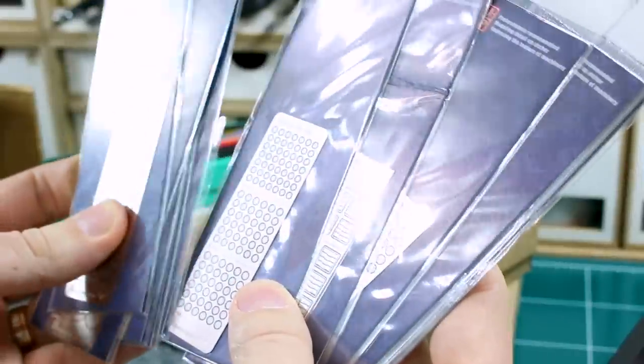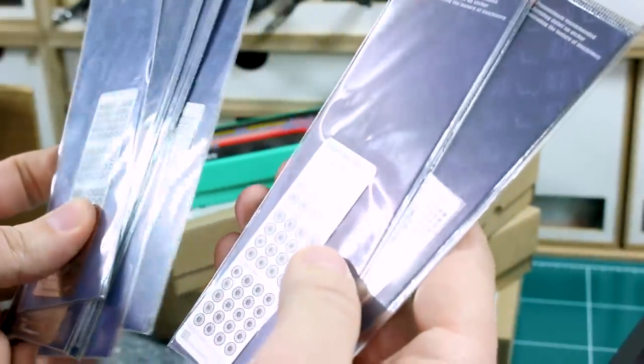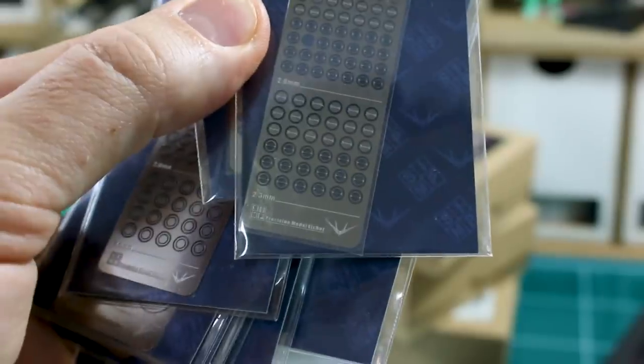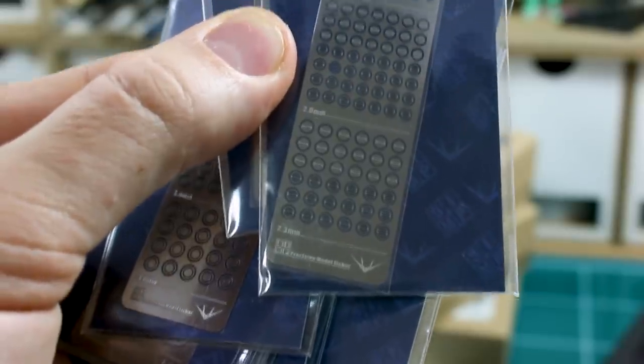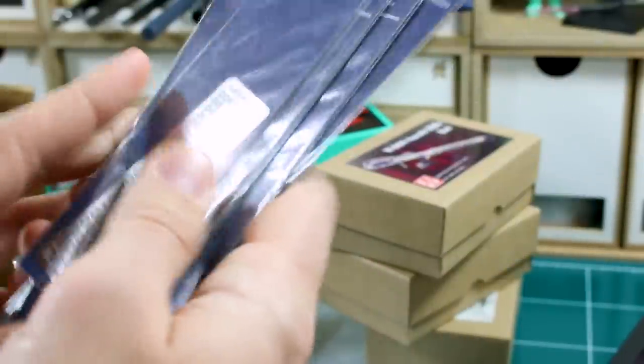These photo etch parts look pretty awesome. Some of them look similar to some of the ones that I have, but there's definitely some different ones in here for sure. These are actually made in collaboration with USA Gundam Store — you can see they've got the little USA Gundam Store logo down there at the bottom as well. These photo etch parts are great.